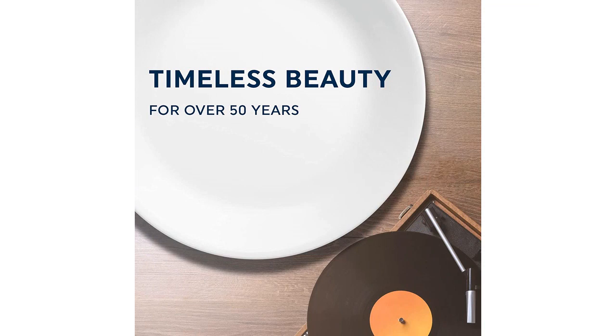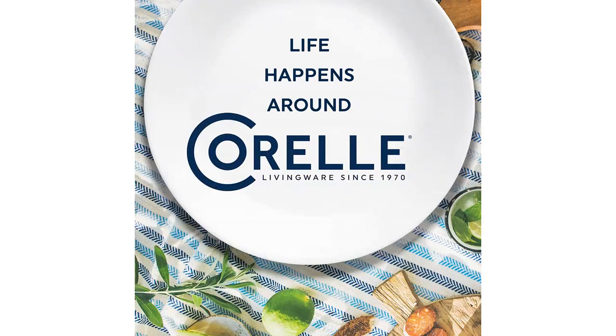Overall, I am very happy with my purchase and would highly recommend this set to anyone looking for a modern, stylish dinnerware set. The quality is excellent and the price is very reasonable. I am sure I will enjoy this set for many years to come.